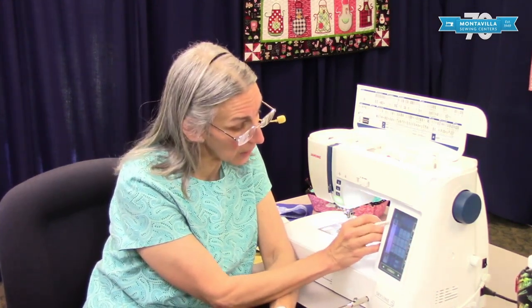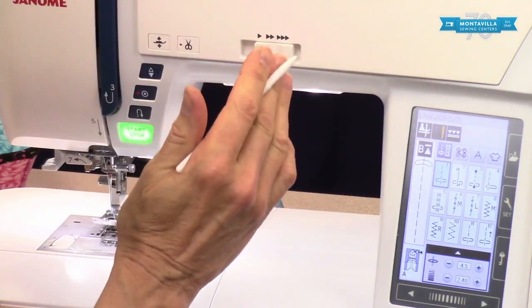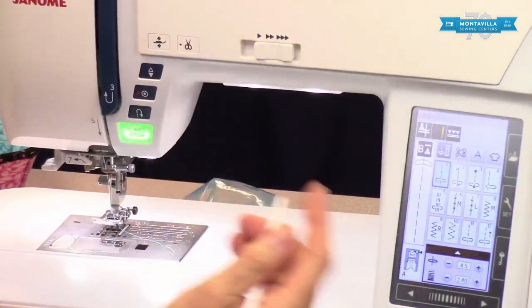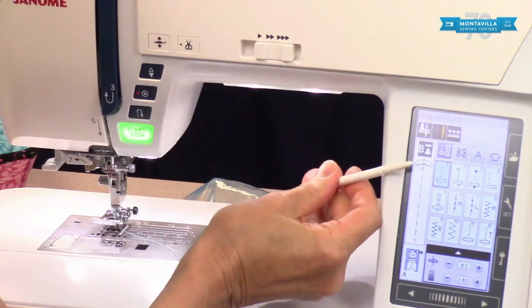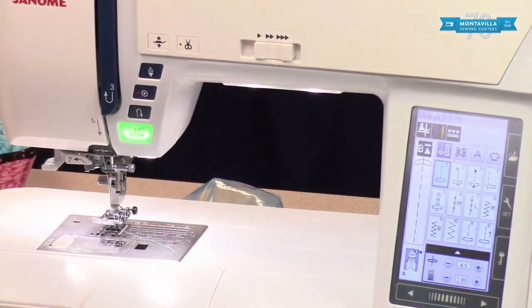When you turn on your machine you want to just be able to sit down and sew. When you turn it on it's going to go right to straight stitch center needle position — as long as you don't have it set to resume a previous stitch, which is why I refer to the settings video. But even if you do, if you push the little X in the window it'll get you right back to regular sewing. It's really nice to have that as your default.